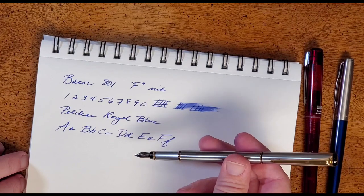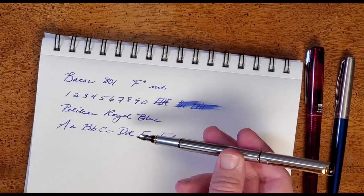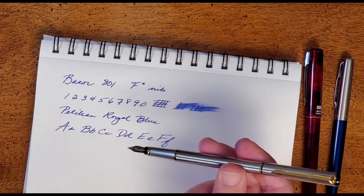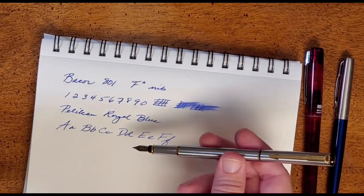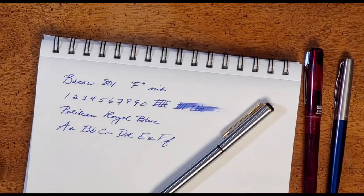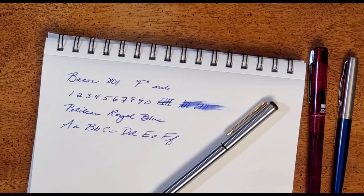It is really that good. For the four bucks I paid for it, do I recommend it? I can't recommend it highly enough — it's just a good-looking pen, well put together, and writes very, very well. I'm absolutely surprised and pleased by this pen. If you're looking for a pen in this style, maybe as a gift, I wouldn't hesitate. I really do like the Bauer 801 — that is a really good pen. Be sure to like and subscribe. God bless you and have a great week.